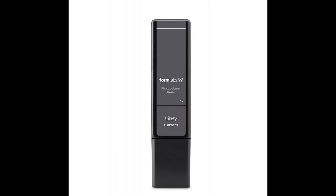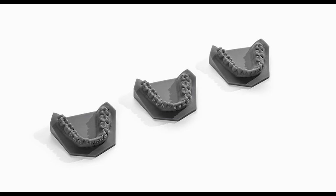Standard Gray Resin — the smooth matte finish of Standard Gray Resin shows details exceptionally well. It is ideal for a variety of dental applications including orthodontic, diagnostic, and educational models, as well as for vacuum forming aligners or other appliances. When used with a clear separator, Gray Resin can also be used to make retainers.